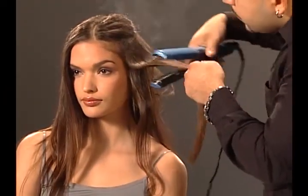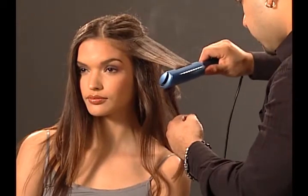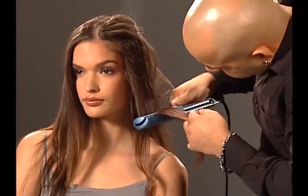Even sensationally soft and loose waterfall waves are easy. Just alternate the position of the iron — right side up, then upside down, all the way down the hair.